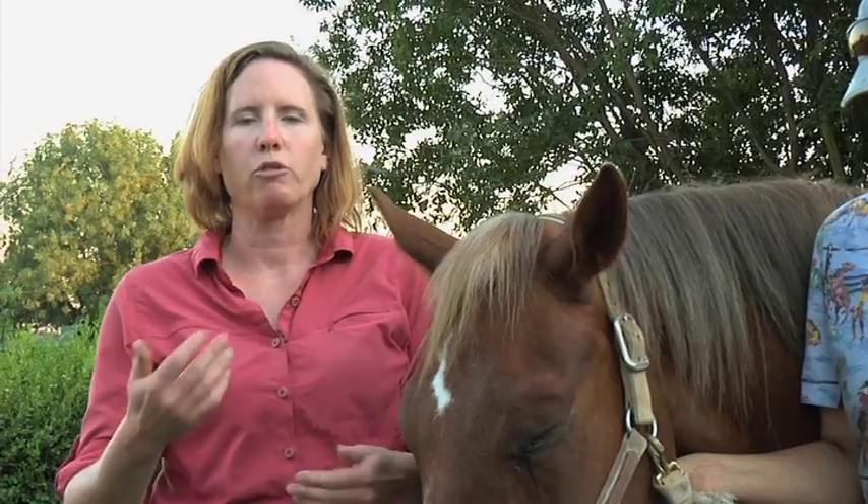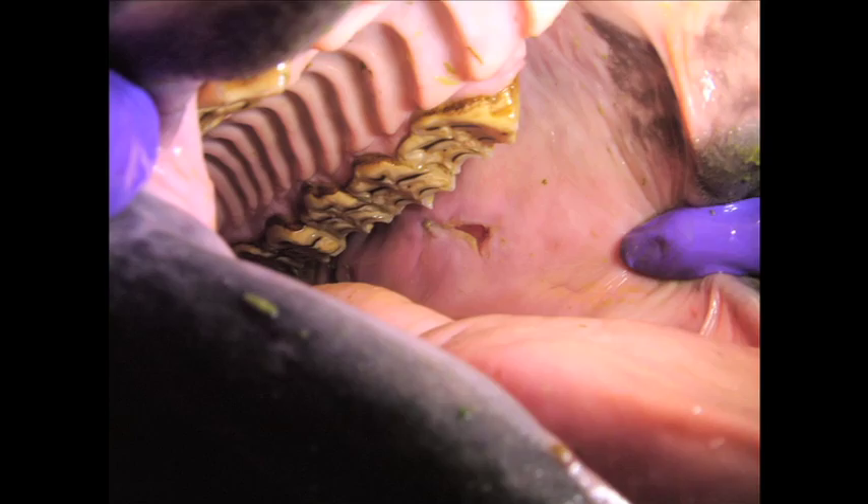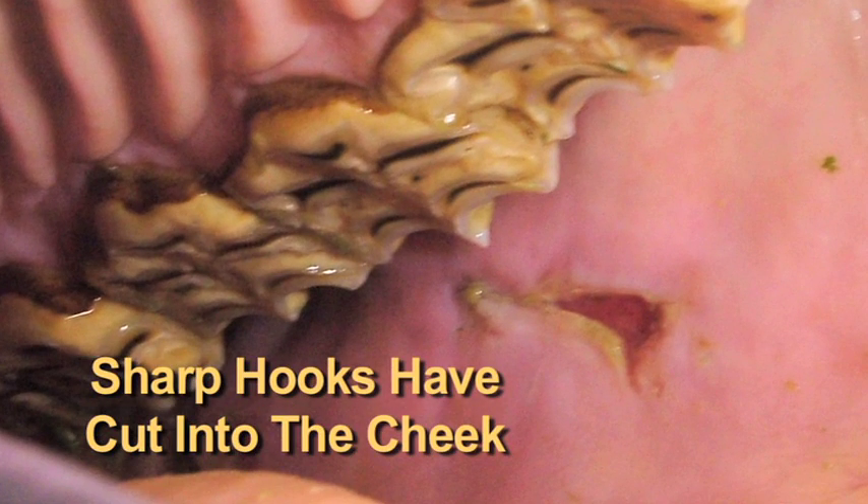Because of this continual eruption and wear pattern in the horse's mouth, it's very important to check their teeth at least on an annual basis and look for any problems that may be happening.